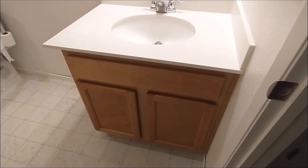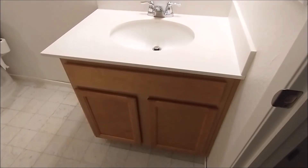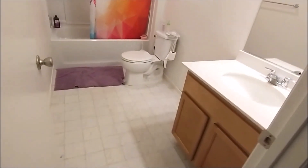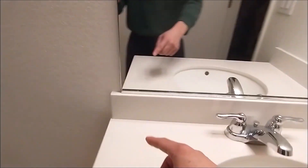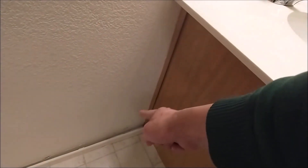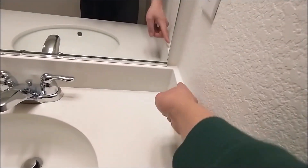Today I'm going to take out the single sink vanity and install a double sink one to remodel this bathroom. To remove the vanity, you have to remove the mirror and cut around it. So let's do it and take out the vanity.